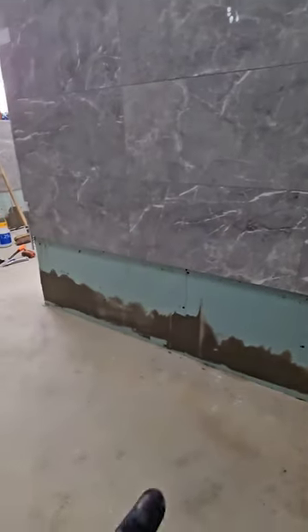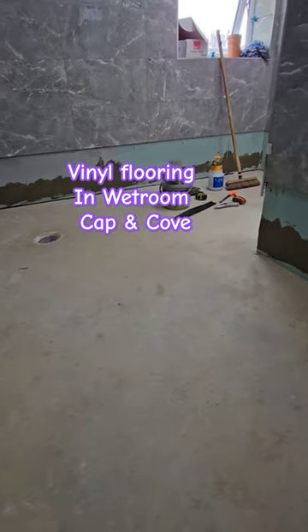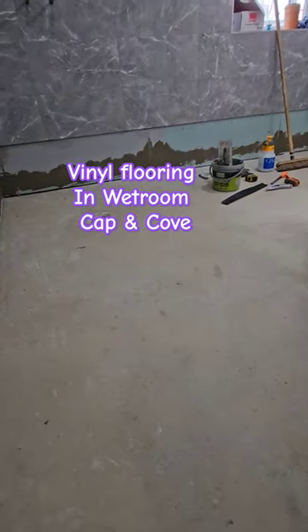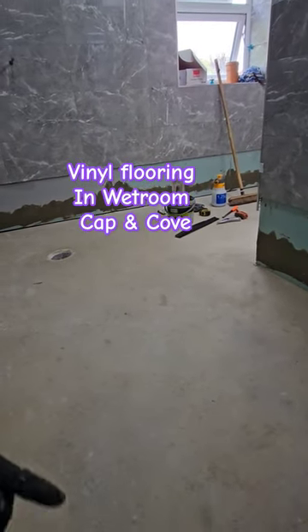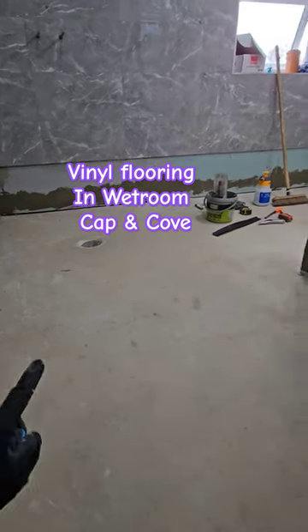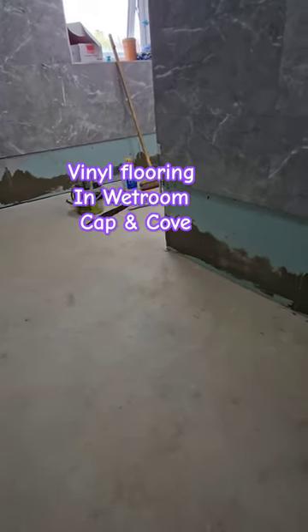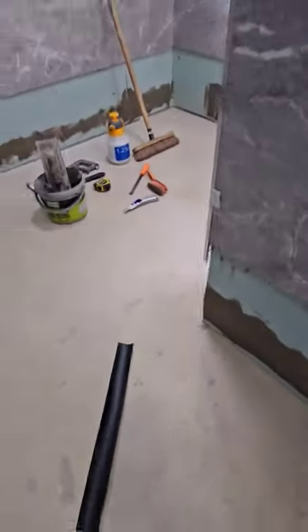We've repaired all the walls, and the safety vinyl flooring — which is a sheet PVC vinyl — will be laid all over here. It will be installed 115mm above the wall, which is why we've repaired all the walls to make sure it's nice and smooth. We'll then put our co-former there, and the vinyl will be wrapped under 15mm, with the last hole overlapped there.